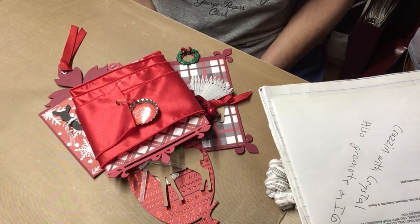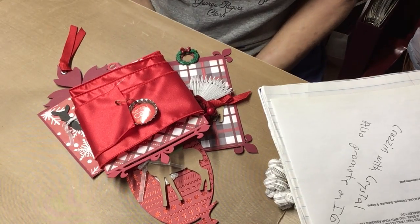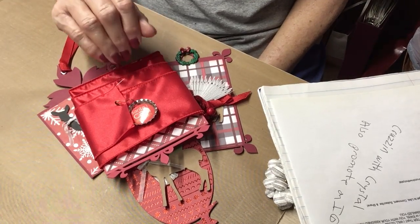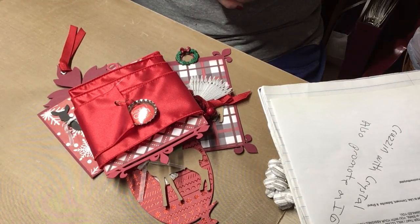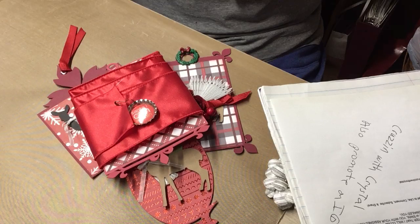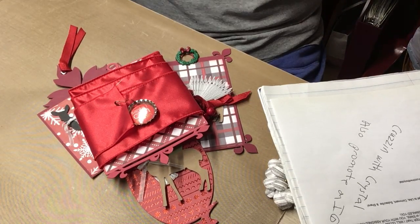Hello everyone, this is Judy coming to you from iScrack the Gloft, and I'm here with a project share that I have made for a swap that I am in with Cruising with Crystal. Hi Crystal. And my partner is Evara.